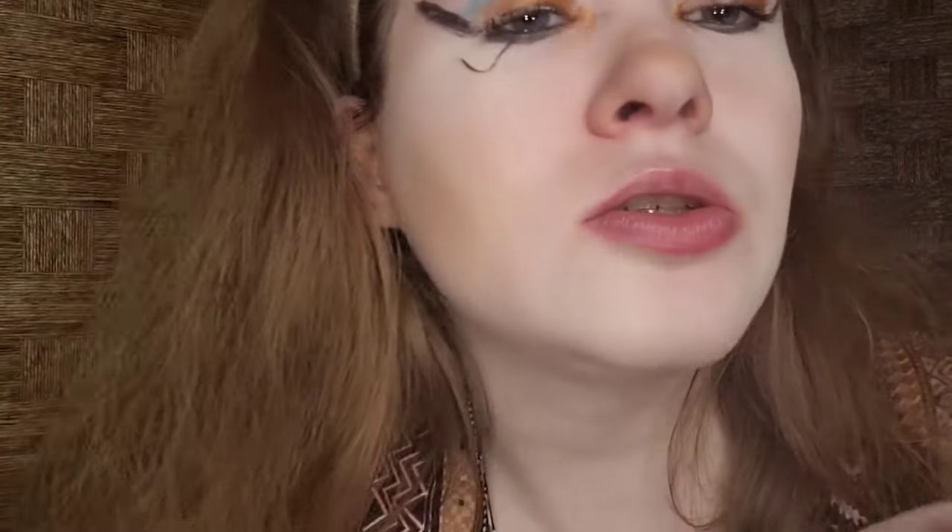I'm wearing a bracelet gifted by my boyfriend Nathan when he went on vacation to Cuba. I was thinking it's sort of Cleopatra-inspired and I wanted to make it work. Here's the bracelet for reference — it has a flower and then some beads.